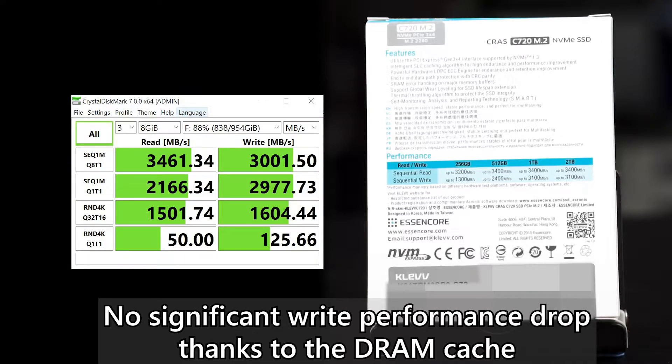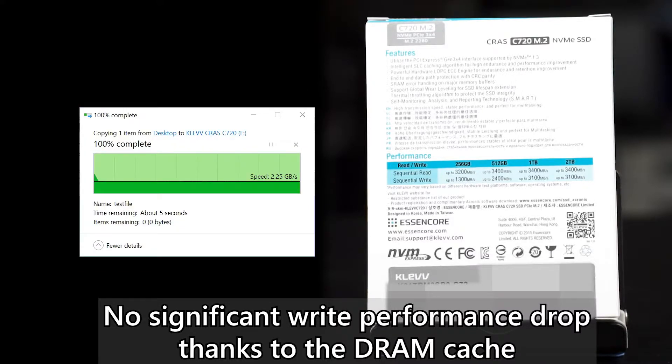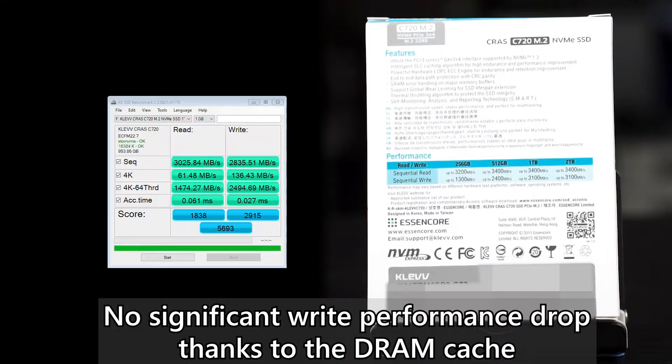The random read and write performance is also reasonable. It lives up to whatever we expect from CLEV because they have released quite a number of good SSDs over the years.